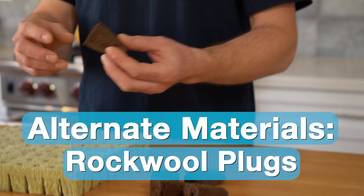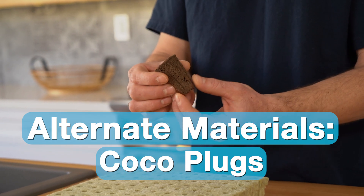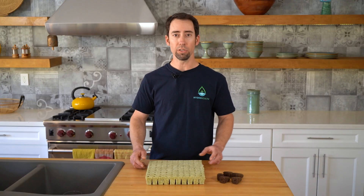There's also these polymerized cocoa plugs. These hold a lot of water, and they're also an excellent option for starting seeds.